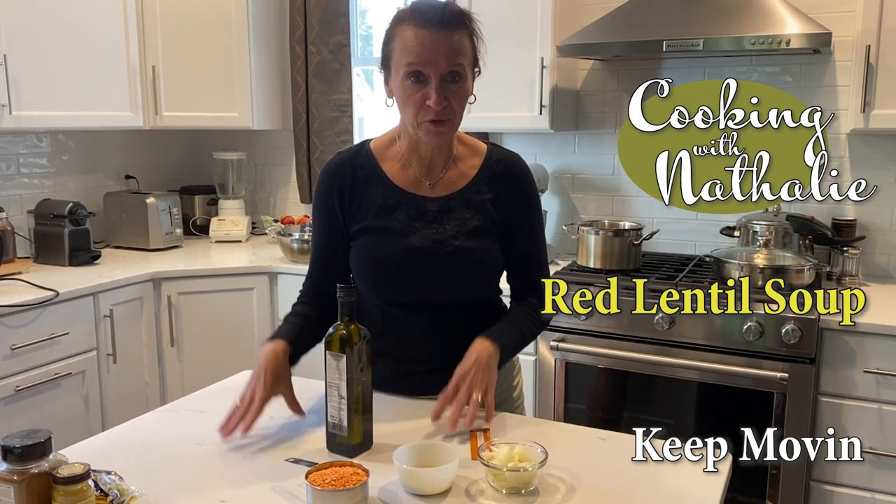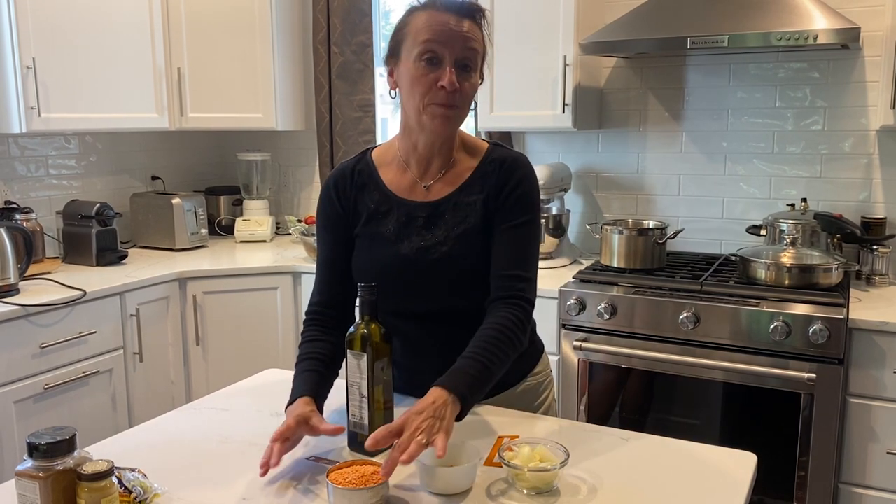Hi everyone, so today we're making a lentil soup. Lentils are great — they preserve a very long time, so they can be stored in your cupboard and you can pull them out when you are ready for something different and don't feel like going to the grocery store. Lentil soup is super easy.